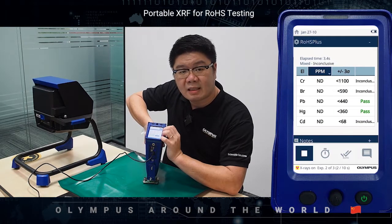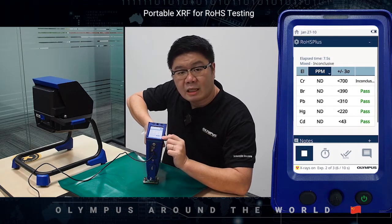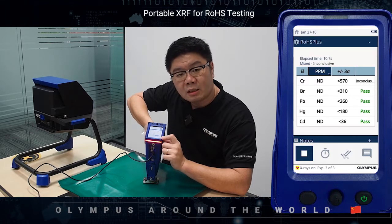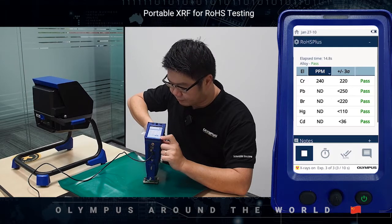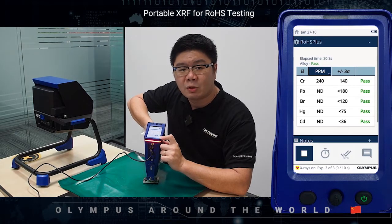As you can see, once the test has been initiated and the X-ray is emitting, there will be a red blinking light. Once the test has been completed, the blinking light will disappear. And in a matter of less than a minute, you will be able to get the result.